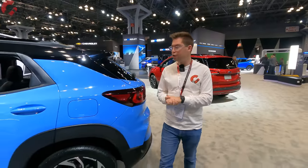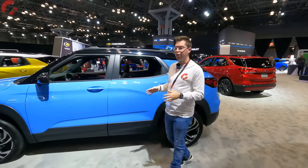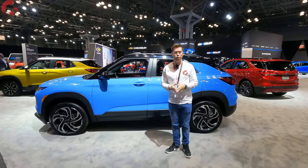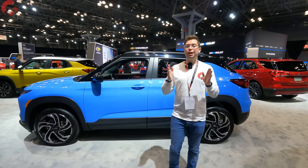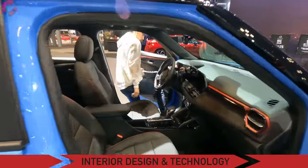Even though this is an affordable SUV, Chevy is throwing in three out of four safety systems as standard equipment. That does not appear to change for 2024, so the only optional system is adaptive cruise control. There's a really tech-filled cabin inside with some big updates. Let's go ahead and climb inside.